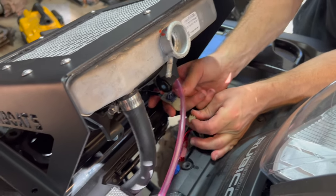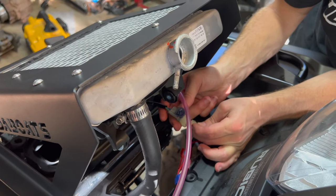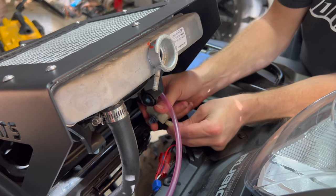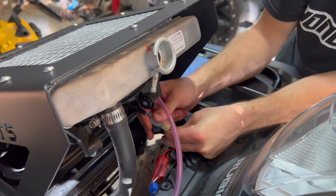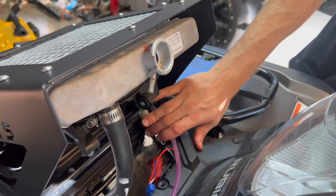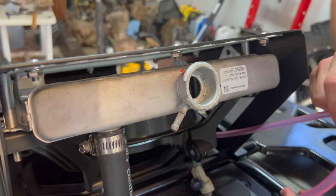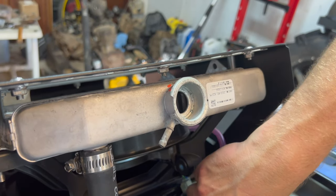We unclip the fan plug from the shroud and run it up to the center so we don't have to extend it. There's your plug right there. The fan vent line will get run up your snorkel, but for now we'll just vent it to the ground.